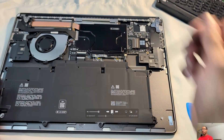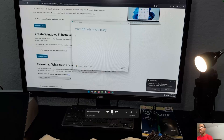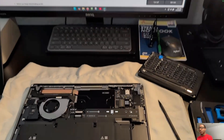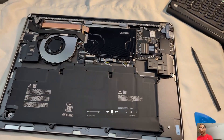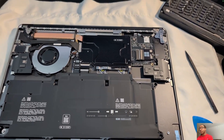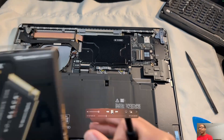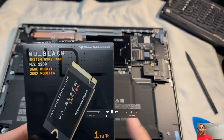The battery cable has been disconnected. While doing all this, I've been preparing my Windows installation media — I downloaded the Media Creation Tool, plugged in my flash drive using another computer, and followed through those steps.